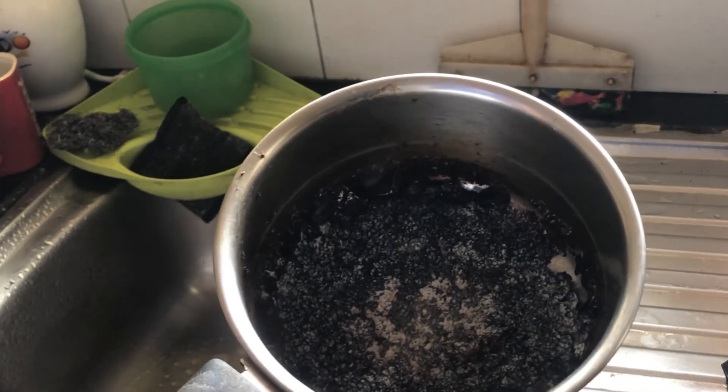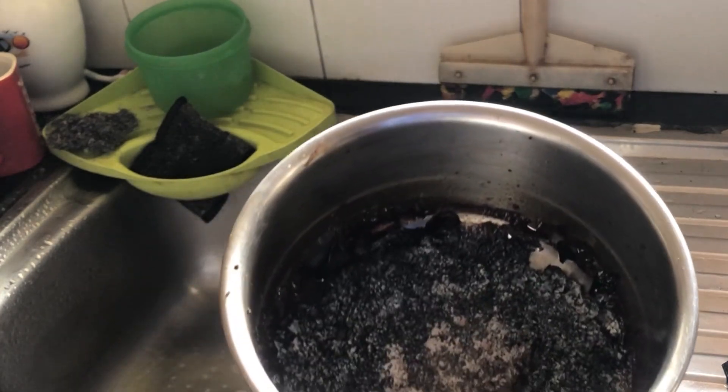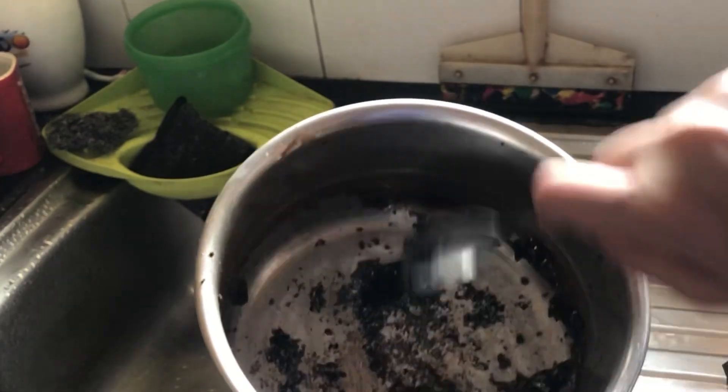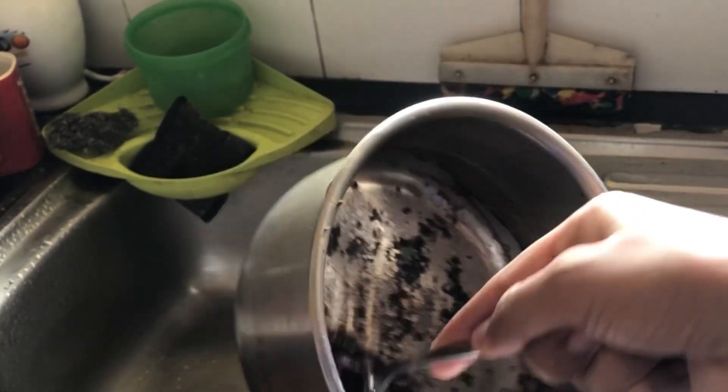You can see that easily these burnt stains will come out of the vessel. With the help of a spoon I'm going to scrape it — you don't need to put any pressure, it is so easily coming off the vessel. I'm taking it all off and keeping it aside.